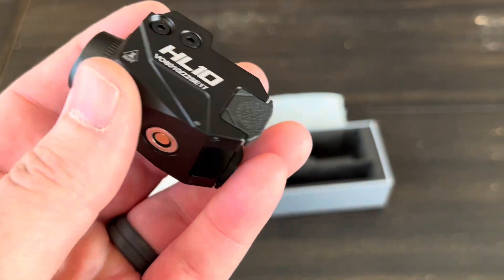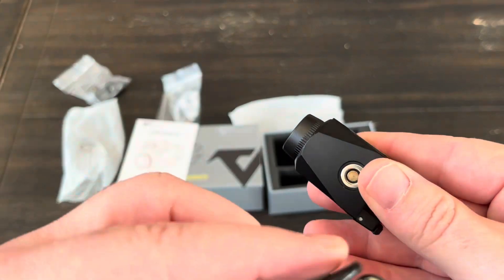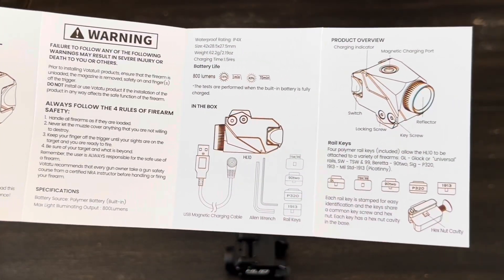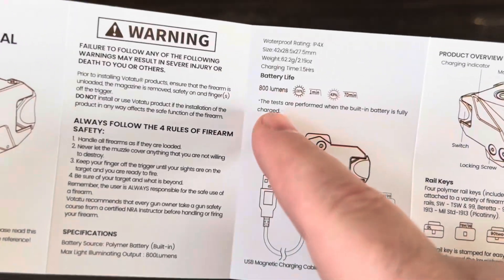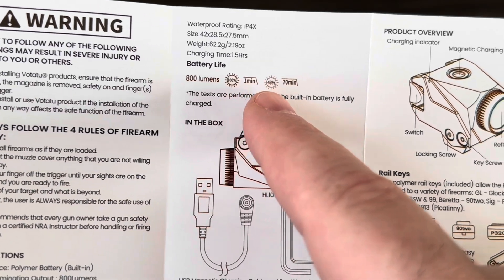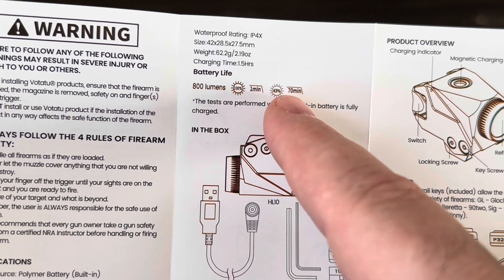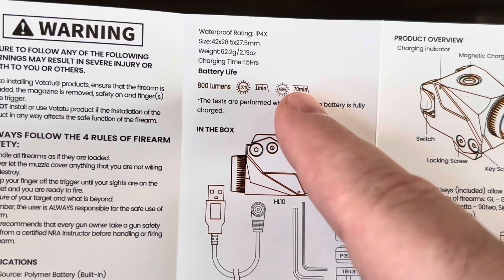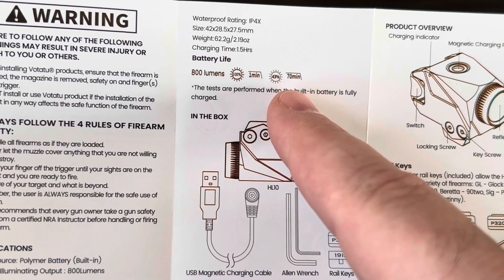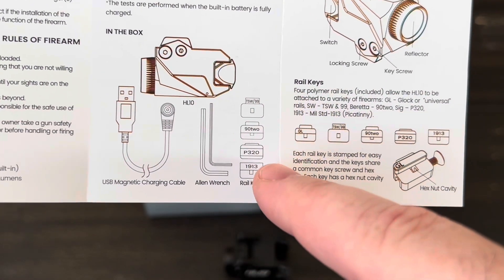There's the magnetic charging port — I showed that charger earlier. Looking at the manual, the 800 lumens only goes for about a minute and then it steps down to about 43%, so roughly 450 lumens, and then it'll run for another hour and ten minutes.